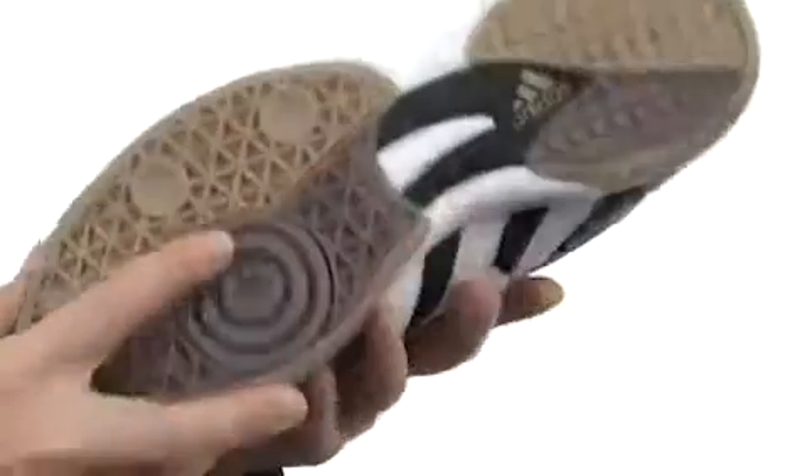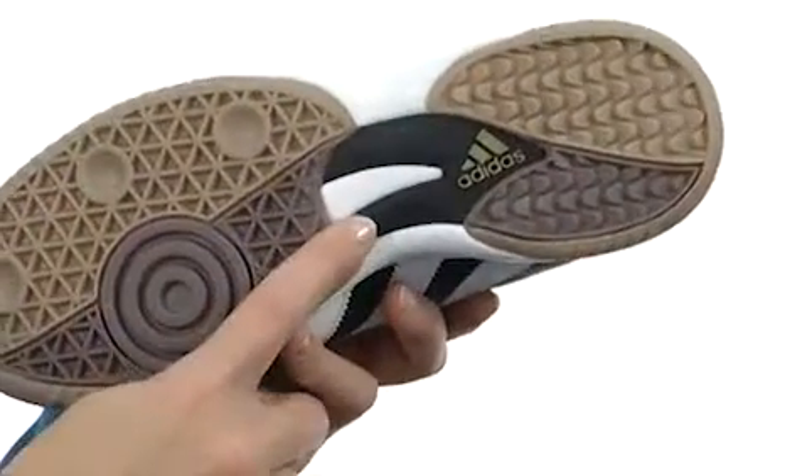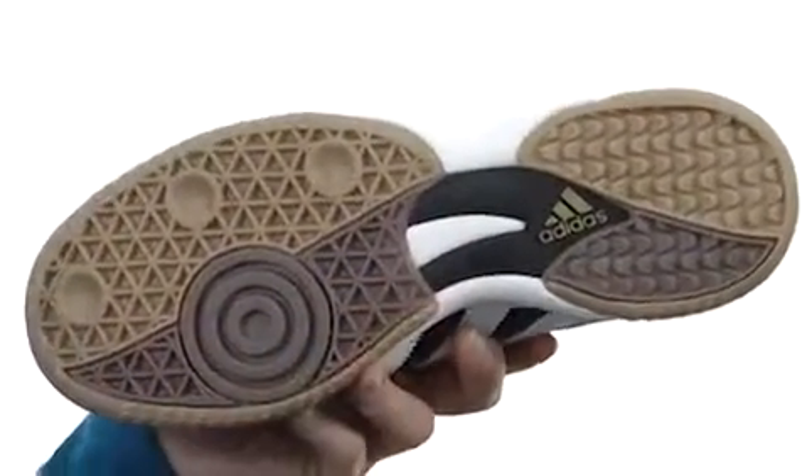It has a nice durable midsole that actually absorbs shock with each and every step, and it's on a gum rubber outsole for a fantastic amount of stability, with torsion technology in the midsole for fantastic midfoot support.